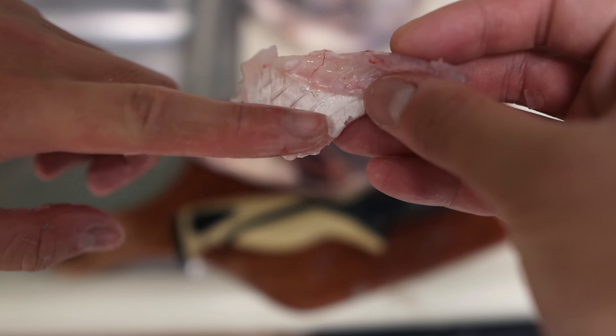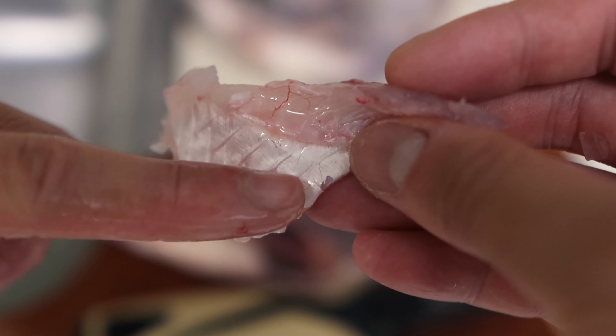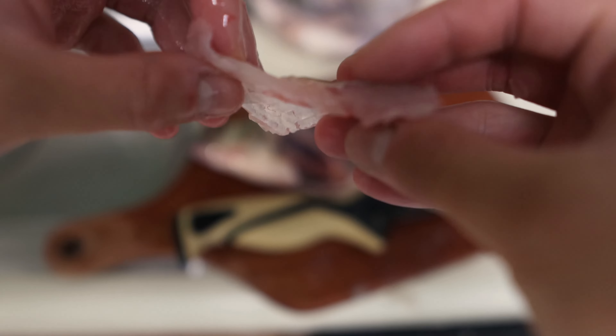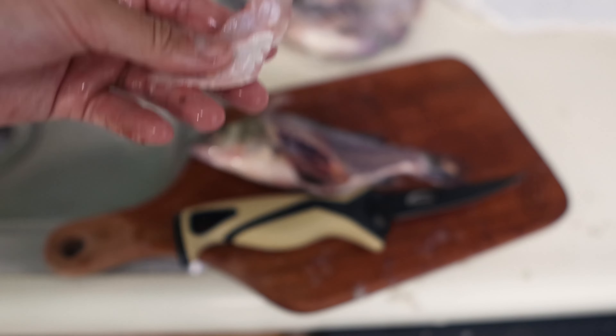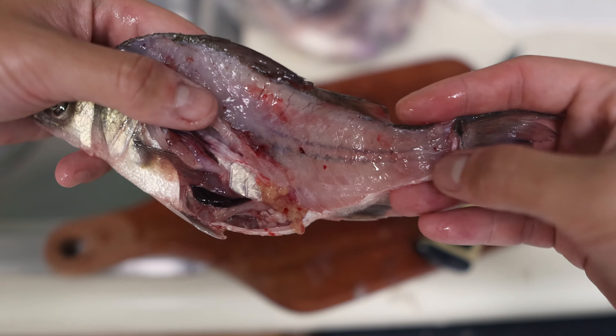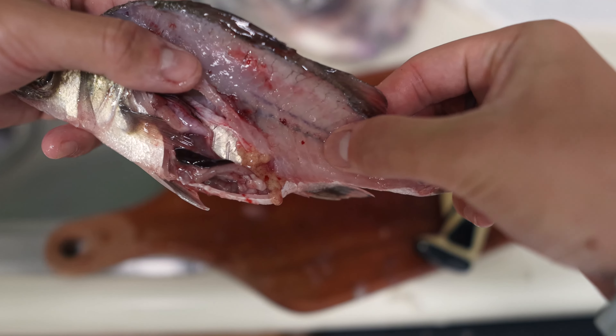You can see these are all rib cages right here — one, two, three, four, five, six, seven. They're really big, so that's why I cut around them. Pretty clean fish too. Here's a close-up of its bones.